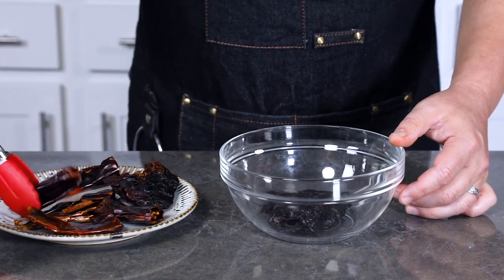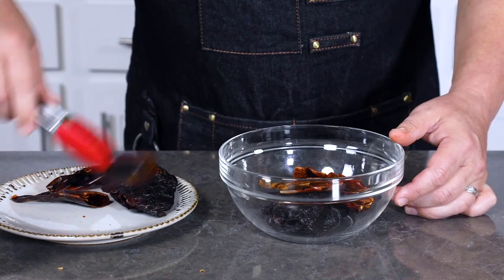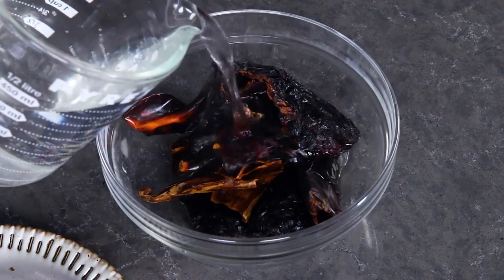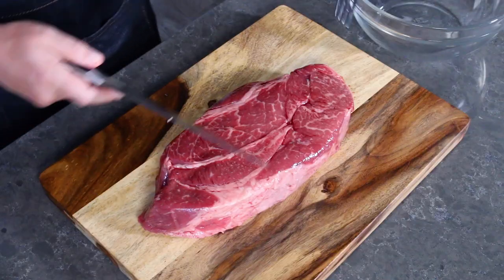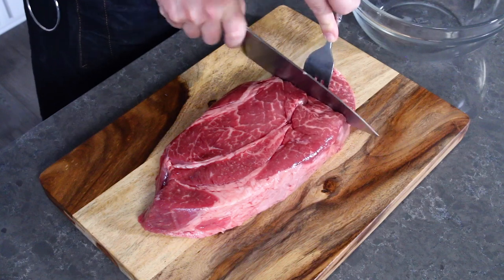Go ahead and place all of the toasted peppers into a bowl and then cover them with very hot water to rehydrate them. This should take about 20 minutes or so. Next, we have a beef chuck roast. Beef chuck roast is perfect for this recipe because it benefits from low and slow cooking.